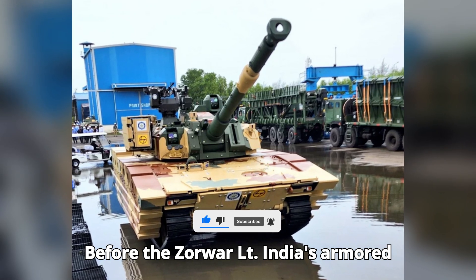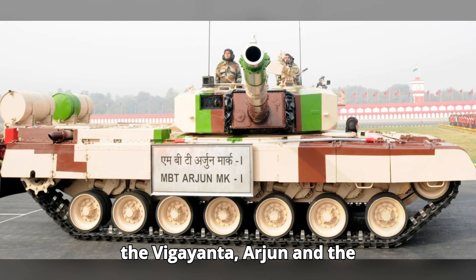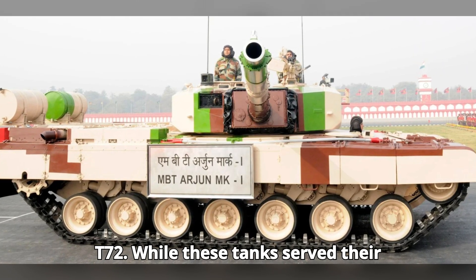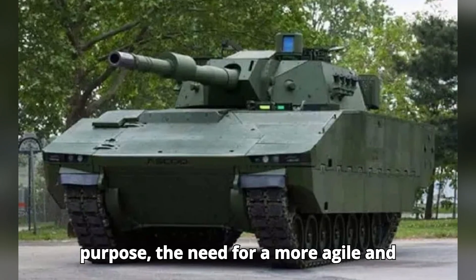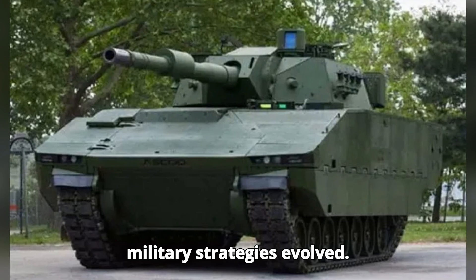Before the Zorawar LT, India's armored divisions primarily relied on tanks like the Vijayanta, Arjun, and the T-72. While these tanks served their purpose, the need for a more agile and modern light tank became apparent as military strategies evolved.